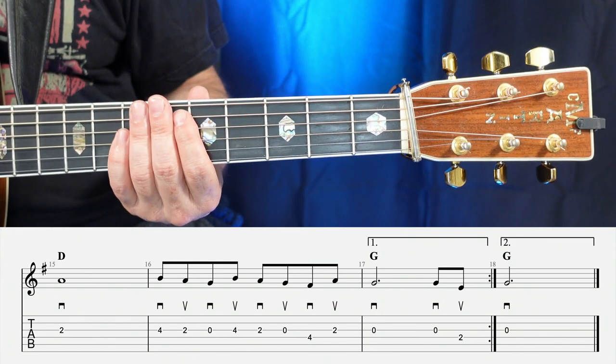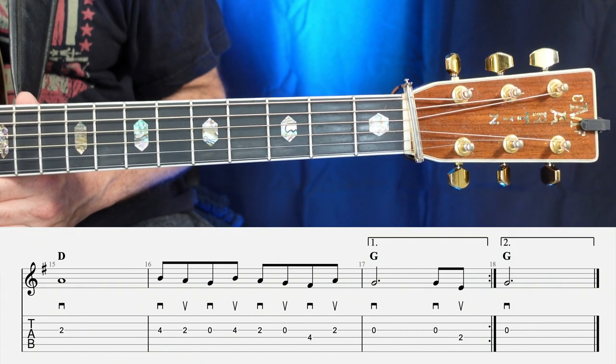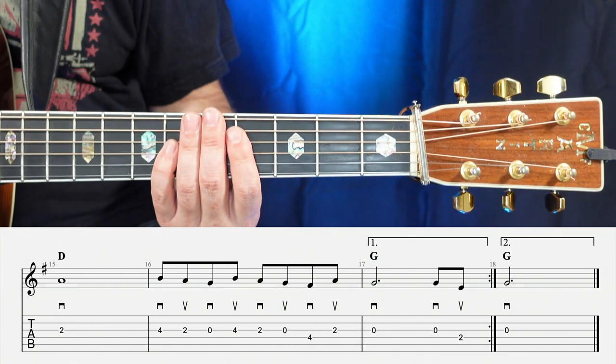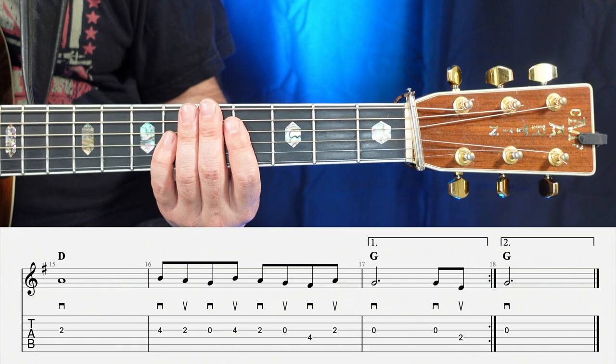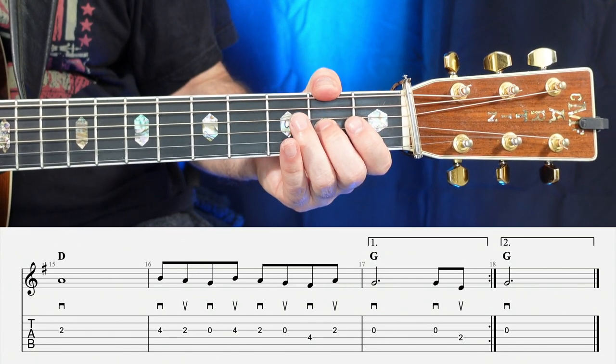And if you look at the 18th measure, all we're going to have is an open G for three beats. Now let's go ahead and play from the 15th measure all the way through the 17th measure — one, two, three, four.